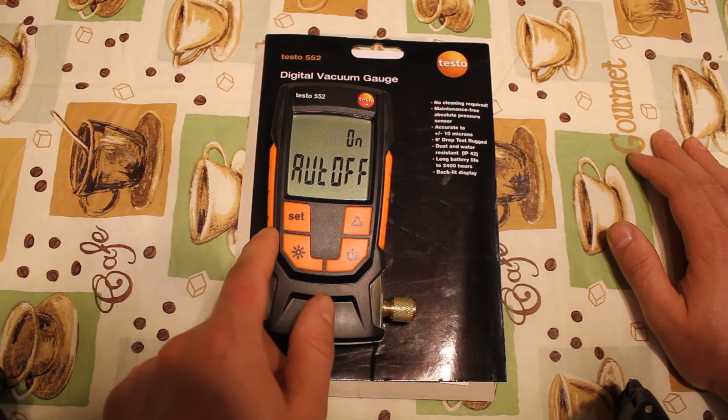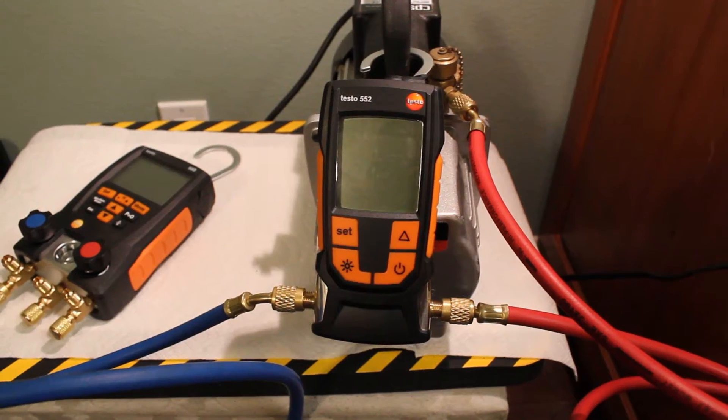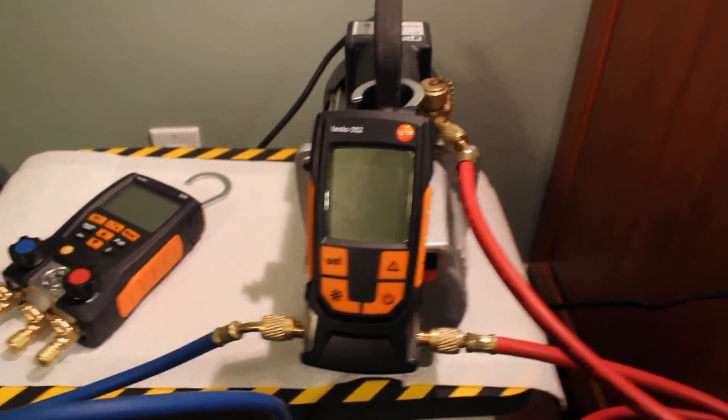For 500 microns, that's good enough for me. Now let's see the gauge in action.